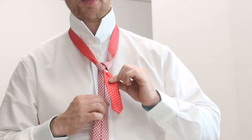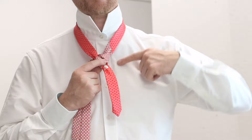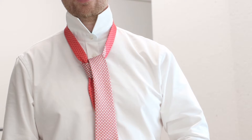Give that a little tug so that the knot stays quite snug — not overly tight. Then take the blade and move it to the opposite side of the knot. Now we're going to put it across the front and tuck it through the loop from behind this time, so it goes across the front and then we tuck it through the middle. Now the tie is hanging in the correct direction again, directly down. Then all we're going to do is tuck it through that little loop we just made.